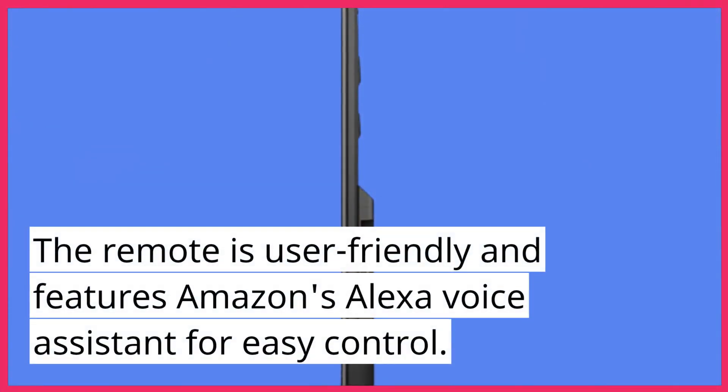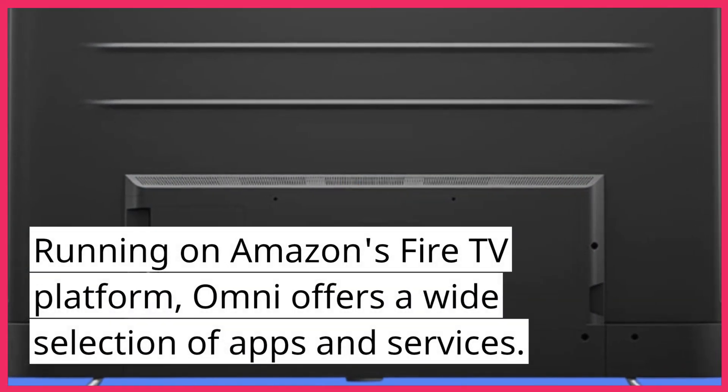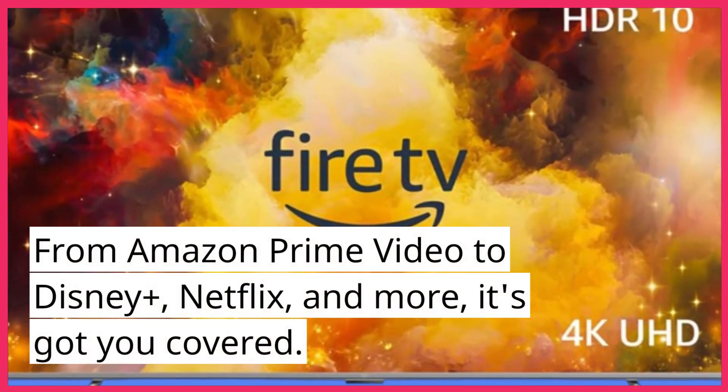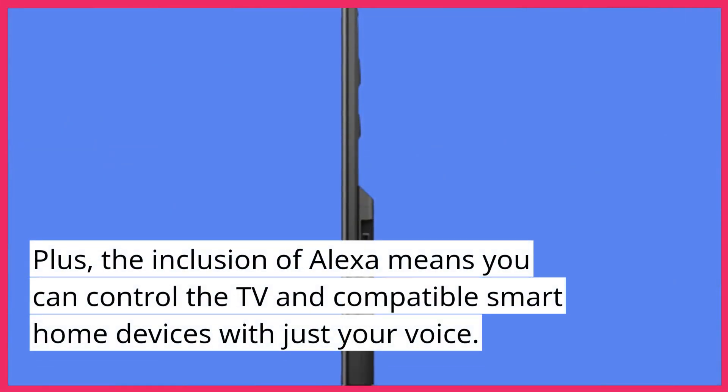The remote is user-friendly and features Amazon's Alexa voice assistant for easy control. Running on Amazon's Fire TV platform, the Omni offers a wide selection of apps and services — from Amazon Prime Video to Disney+, Netflix, and more. Plus, the inclusion of Alexa means you can control the TV and compatible smart home devices with just your voice.